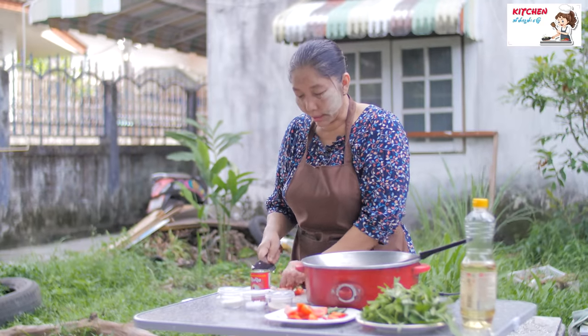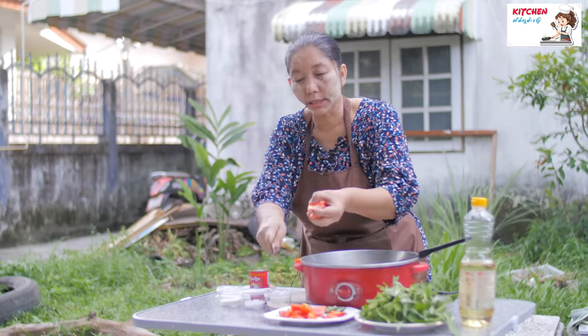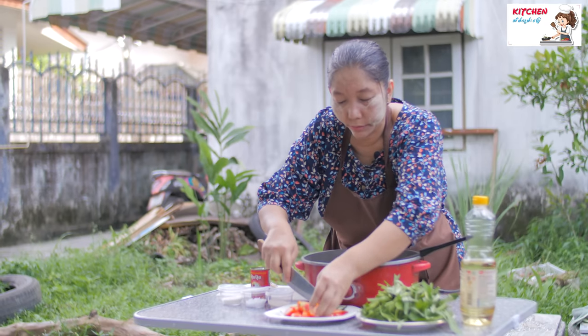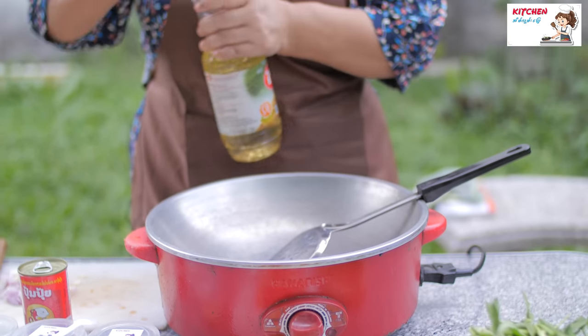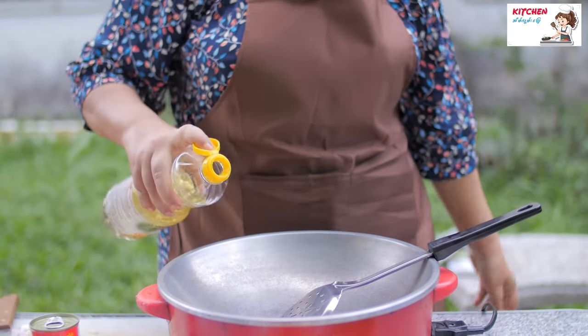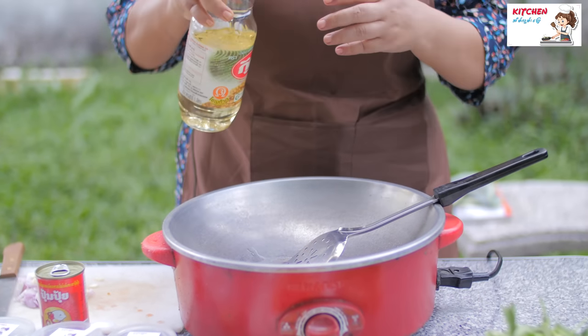If you want it, you can use it. This should be put on the forefront. This spot is a good one.